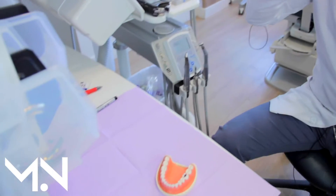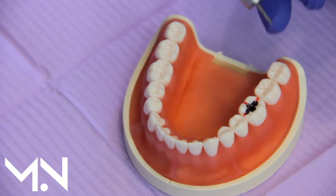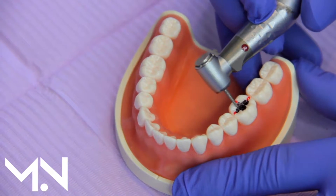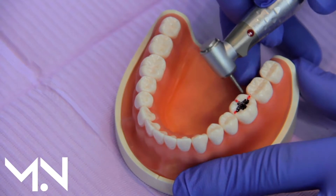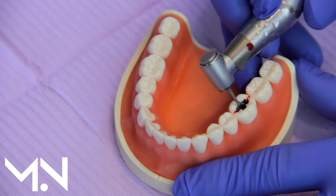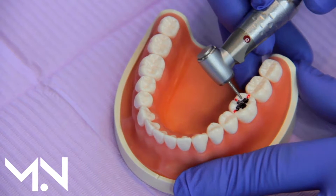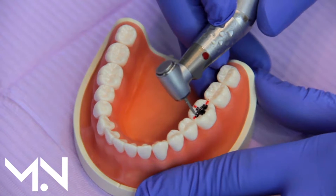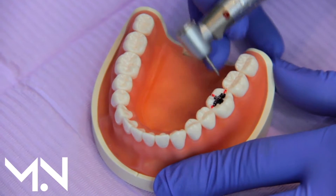Here we have a very typical scenario: a silver filling that has cracks — shown as these red dots — because a silver filling is a metal filling that doesn't adhesively bond or join the tooth together. So every time you chew, grind, or clench, little by little stresses build up and create cracks in the tooth.